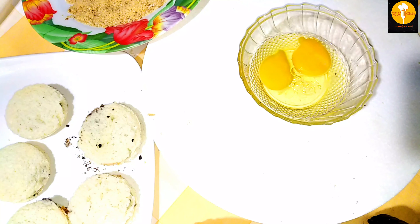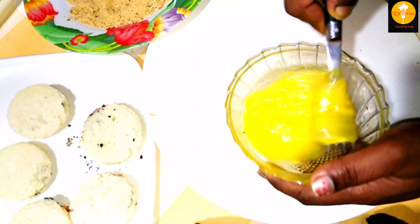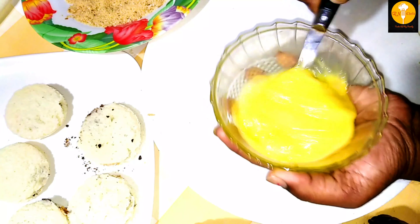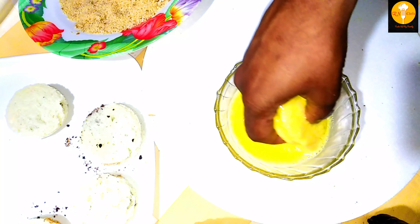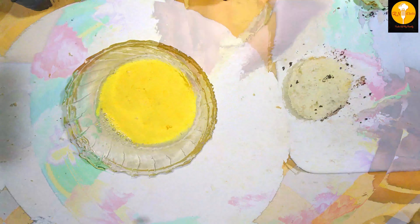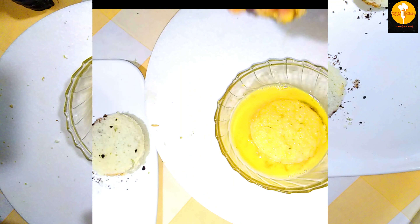If you want to cook it in the pan, we will cook it in the pan. This is the coating process, so we will cut the eggs and mix with the eggs. After coating the cutlets, we will coat them in the breadcrumbs. We also cook the breadcrumbs as well, and we are going to make all the breadcrumbs.